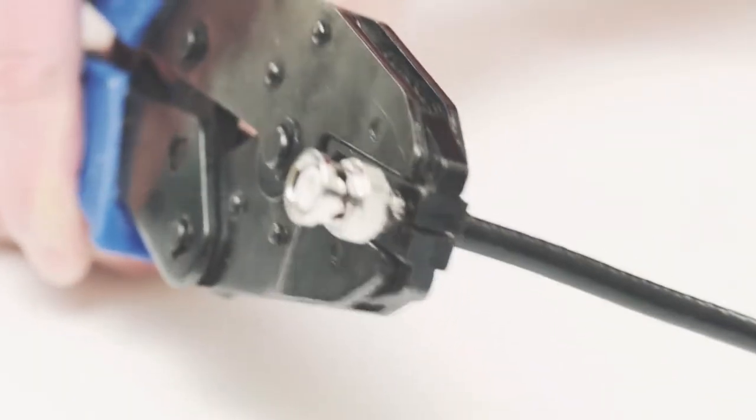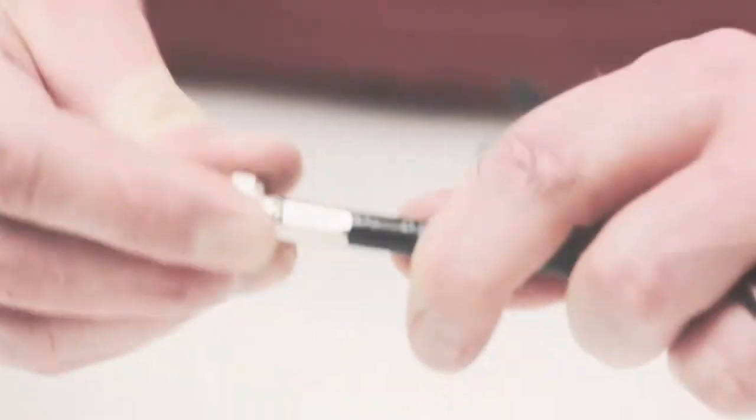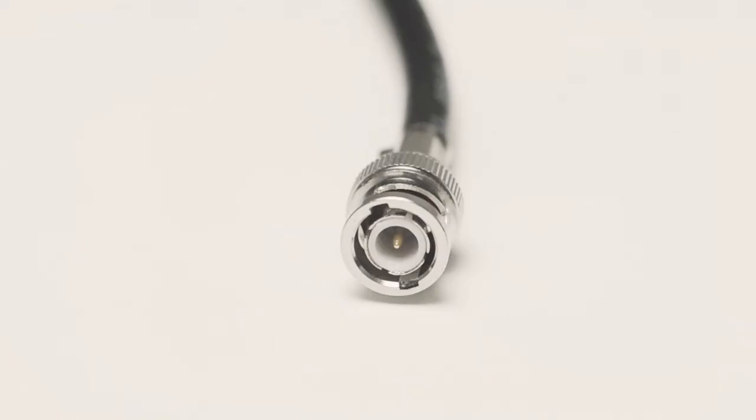This creates a secure connection. Give it a tug for testing to make sure it is properly seated. You have successfully crimped a BNC male connector.